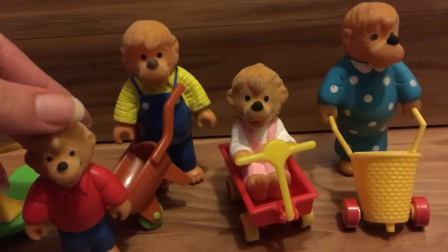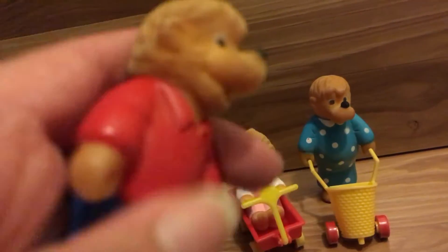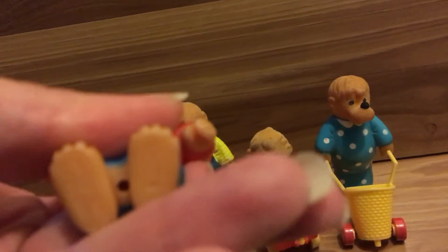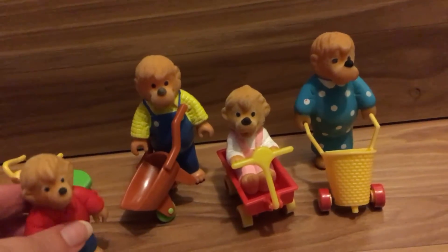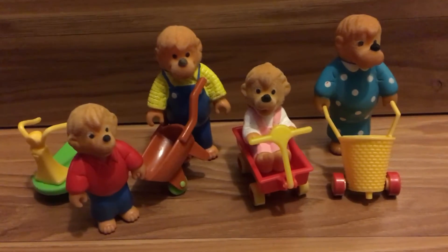Their heads are kind of a velvety feeling — they feel velvety — but their bodies are just plastic and don't feel the same way, nor do their hands. You can kind of squeeze them a little bit. Alright, thank you guys for watching and we will see you in our next video, bye!